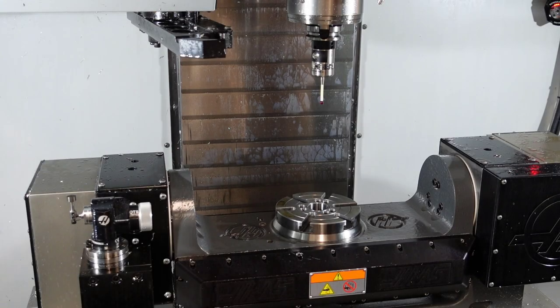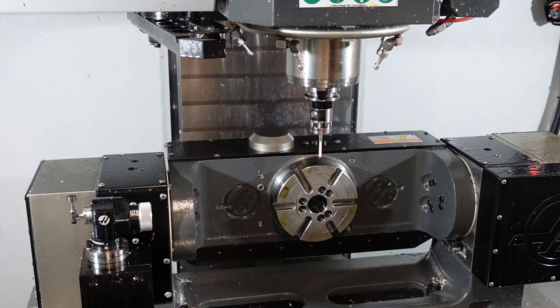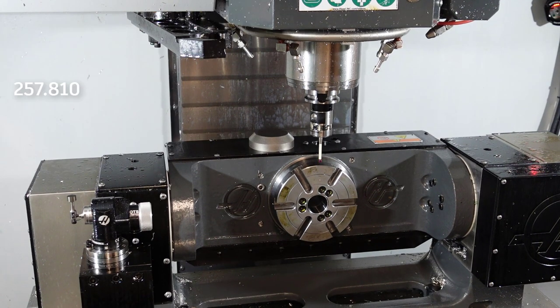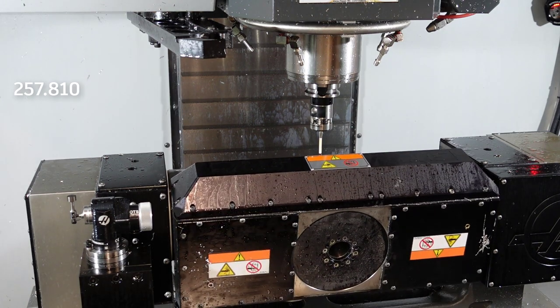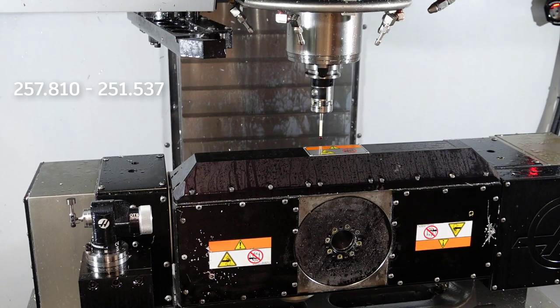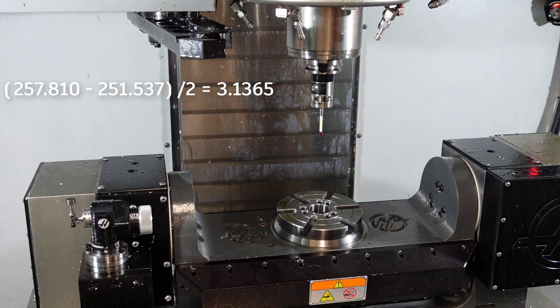If you don't know these figures, you can quite easily just probe the platter when it's at 90 degrees and record that value, then move the platter 180 degrees so it's at 90 degrees in the opposite direction. Probe again and record this value, and the difference between these two values divided by 2 gives you the distance from the centre line to the platter. In our case, that's 3.1365.